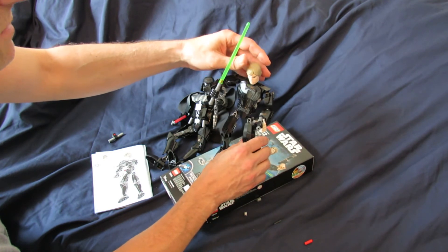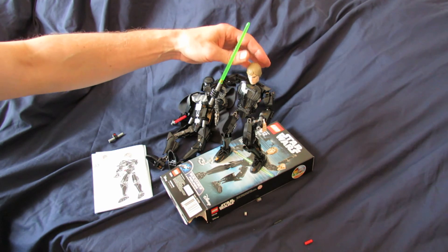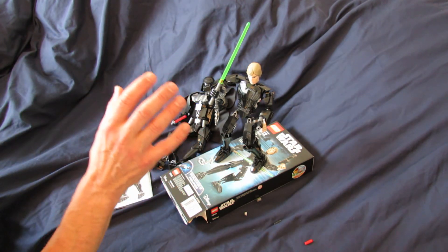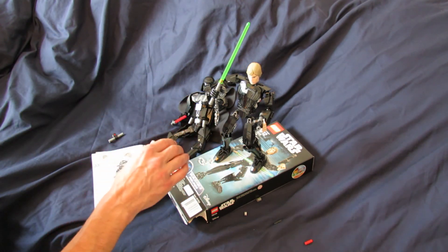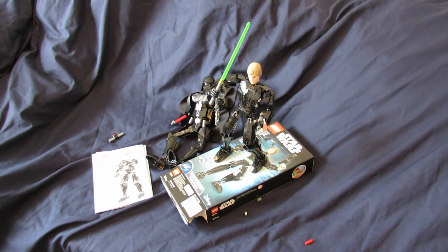It took me about 30 minutes to finish it. I think it might take an hour for a seven-year-old — they might need a little bit of help. I do recommend the figure. It'll cost you about $20. I recommend it for seven to 12-year-olds, 83 pieces. Hope you enjoyed the video. Please check out my YouTube channel, Sci-Fi Collector Reviews, and I hope that you subscribe. Thanks.